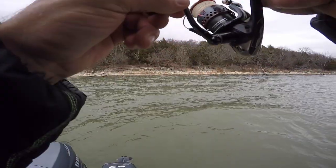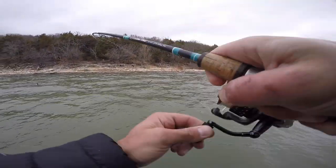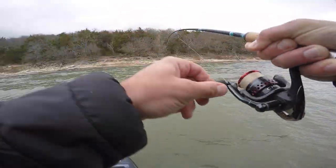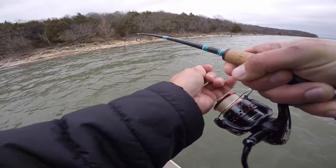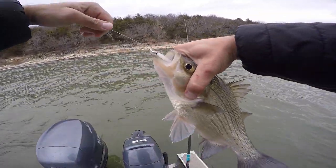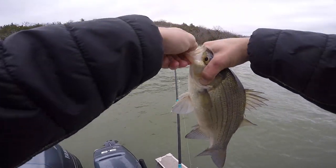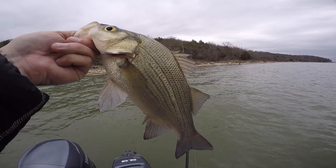That's my goal — oh yeah, that's a big one. First cast back in there. They all feel big, whatever — it's probably a dink. Oh yeah! Okay, this one is not starving. Yeah, that's just the deal right there. Nice big fat healthy white — golly, good times.